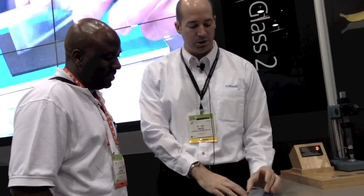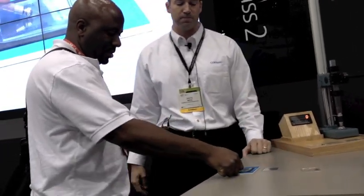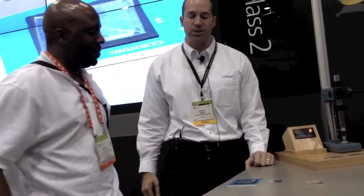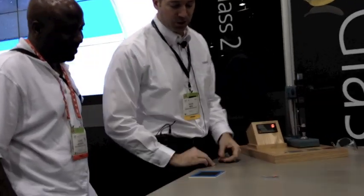Let's take it up a notch and go to strengthened soda lime. So that's 1.1 millimeter thick, strengthened soda lime. Tell me how that feels. It's a little bit harder — a little bit tougher he says. I guess you were kind of pushing down a little bit harder there, putting a little more pressure on it.